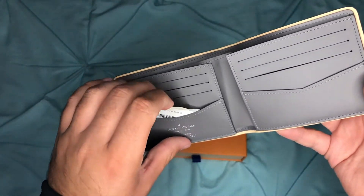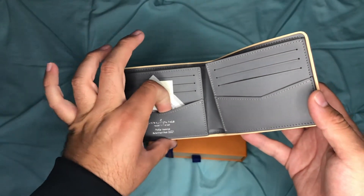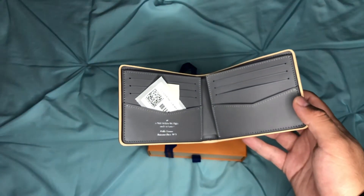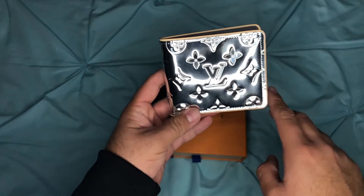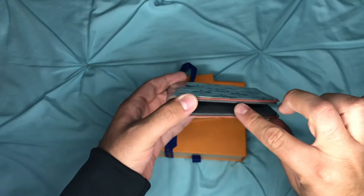It has three credit card slots with another one tucked in right here, making four on each side — three right here and another one right here. The dimensions are four by three inches in length, height is three by three inches, and it is 0.8 inches in thickness and width.